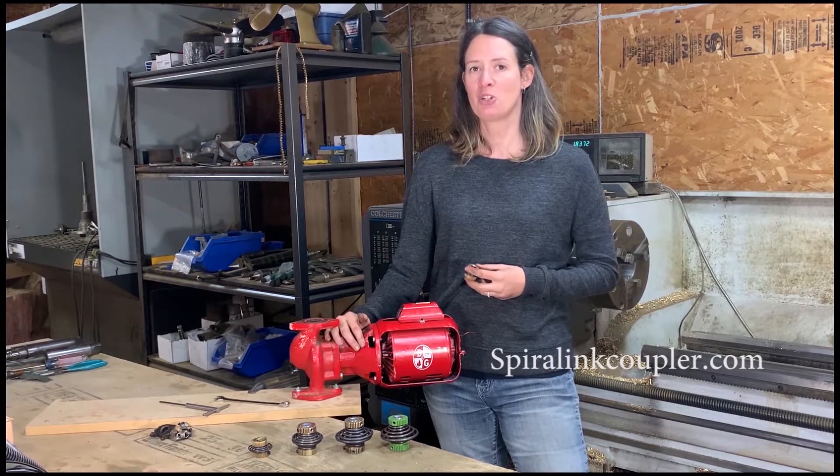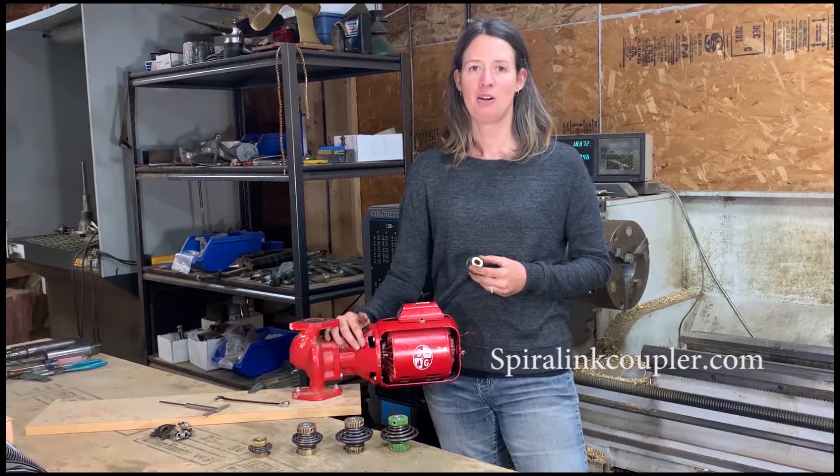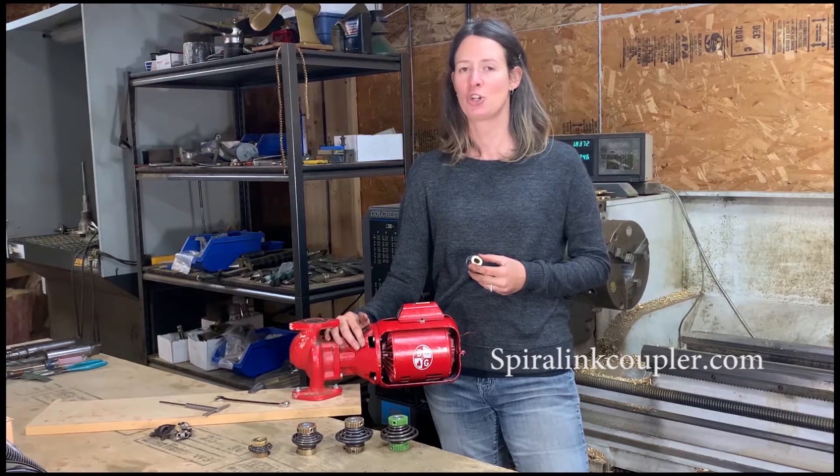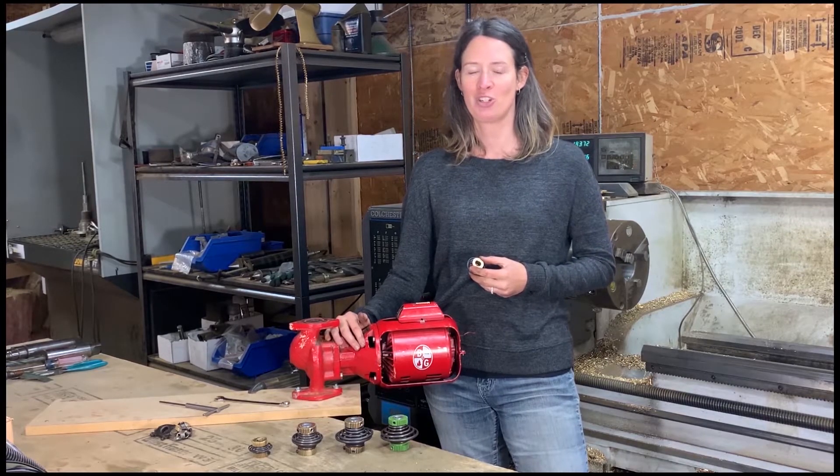Please visit SpiralinkCoupler.com to view our complete line of Spiralink models that cover Bell & Gossett and Armstrong inline circulating pumps up to 2 horsepower. Thank you for watching.